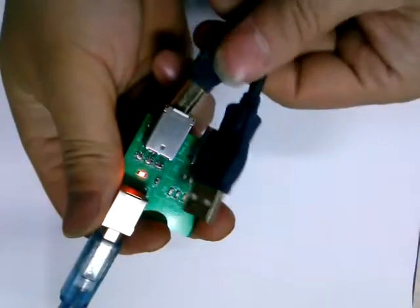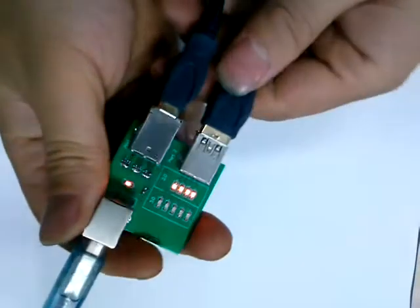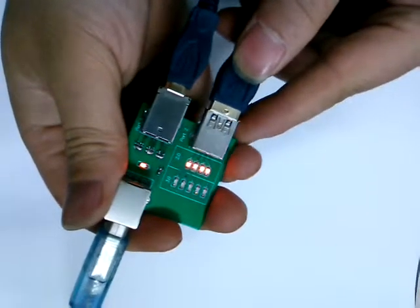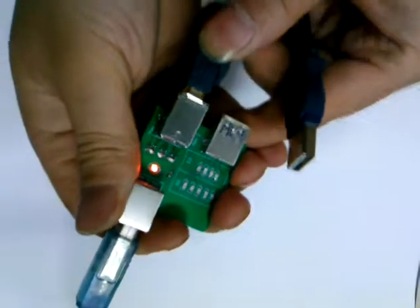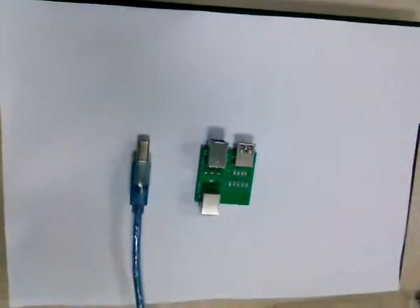Now let's test the USB 2.0 cable. We can find that the second line of signals has been turned on, so this USB 2.0 cable is good.